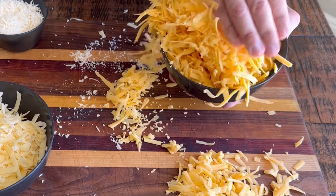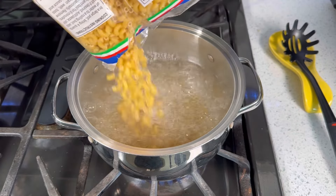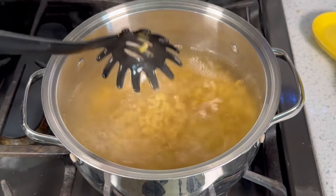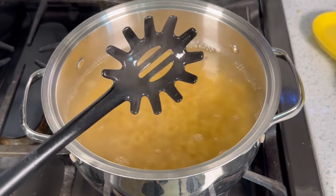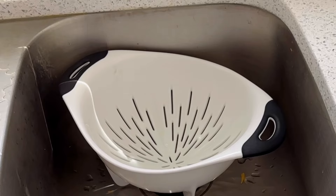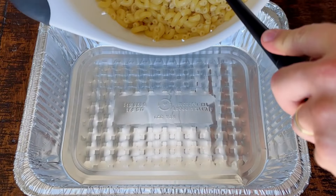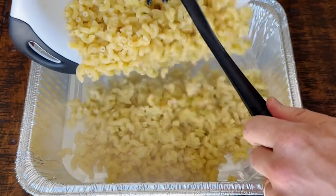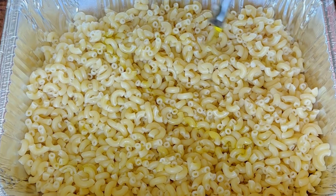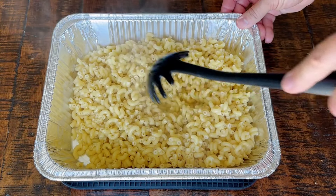That comes out to about two cups of Gouda and four cups of cheddar cheese. Now an important step: boil those noodles. I've got elbow macaroni — keep in mind different brands have different cook times; this one takes six minutes. Stir it so it doesn't stick, then drain it in a colander. Put the noodles into a foil pan, about 9 by 11. Pro tip: if the noodles are going to sit for a while, add some olive oil to keep them loose.